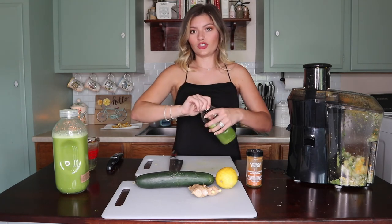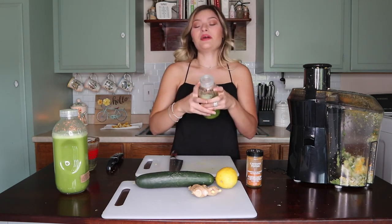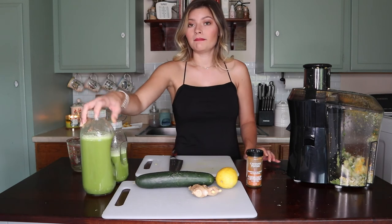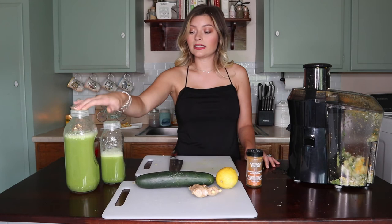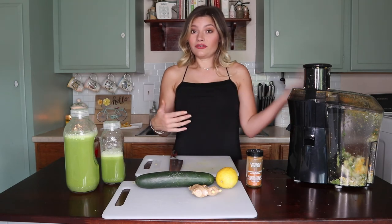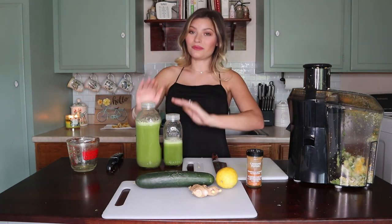I'm going to put it in the refrigerator to get cold because it's not very good to drink it warm. Maybe I'll put some cayenne in once I drink them tomorrow after they've sat in the refrigerator overnight. This will last me three days — one cup each day. After three days I wouldn't recommend drinking it because it is perishable. That is my glowing skin detox juicing recipe.